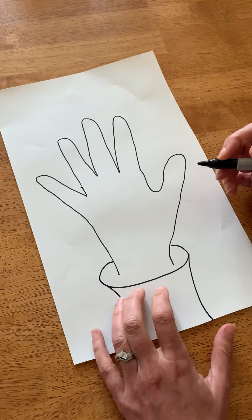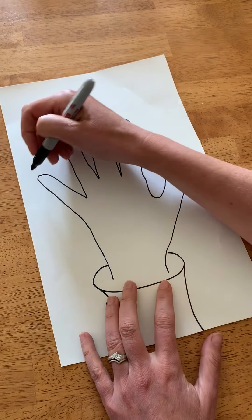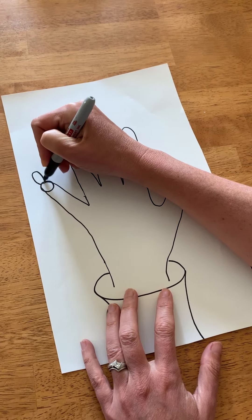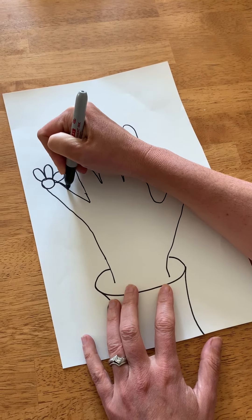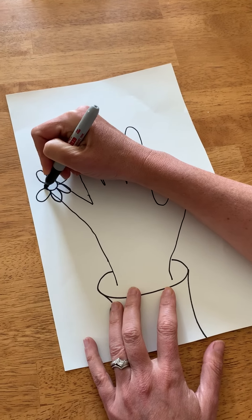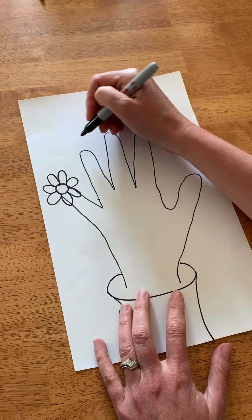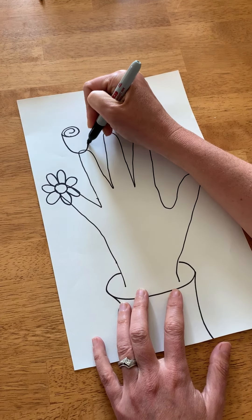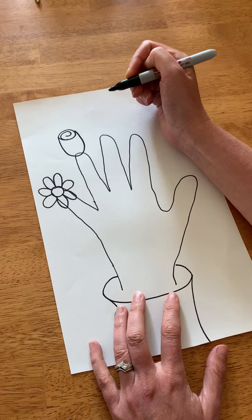And now my hand — my fingers really — are going to grow flowers. So maybe I turn this finger into something that kind of looks like a daisy. And here's a fun little trick: if I do a spiral with a U under it, it kind of looks like a tulip.